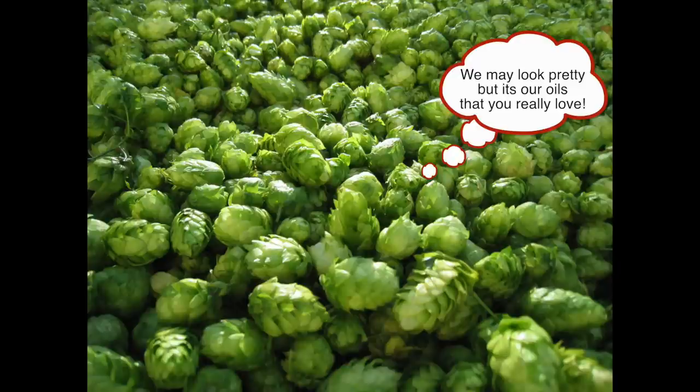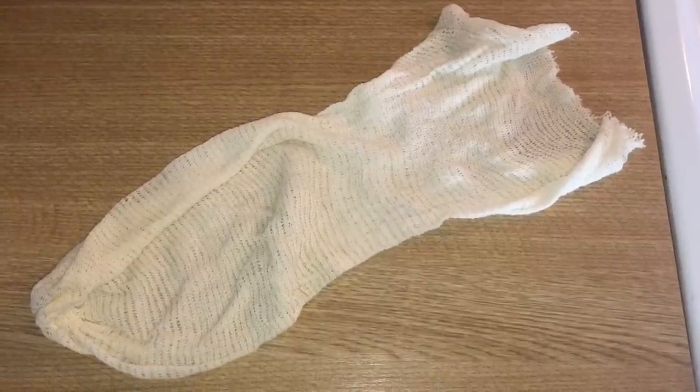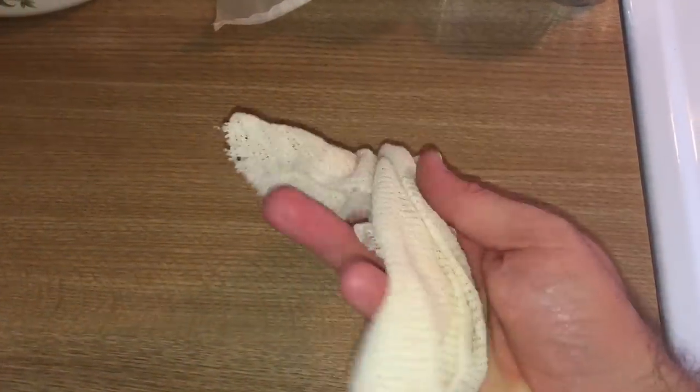So for this reason it's important to secure your hops in a bag or some sort of container so that they can actually drop to the bottom. Let's look at how we can house our hops for the dry hopping. Here we have what we call a hop sock — a pretty simple thing really, you just throw the hops in, tie the knot, and there we are.